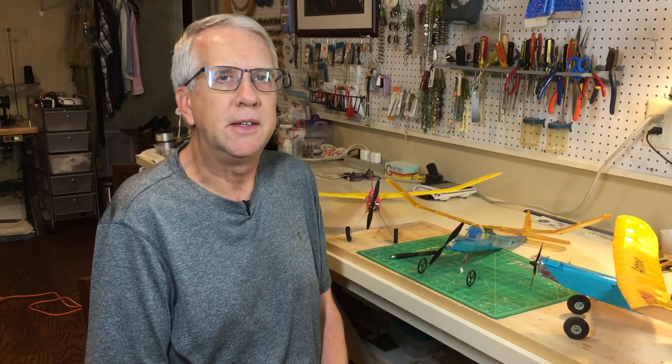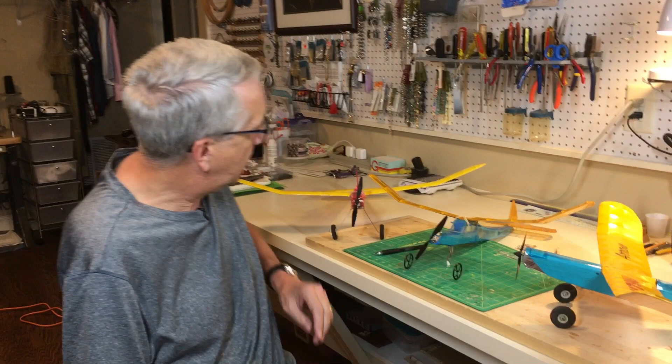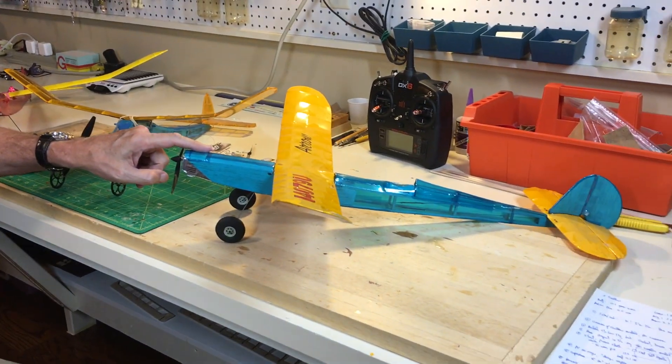Hi, I'm Tim. Join me as I discuss building three Guilos model airplanes, converting all three for radio-controlled flight, and successfully flying them. We'll go over how I built the first version of the Arrow, the Guilos Lancer, and a second version of the Guilos Arrow. We'll discuss the lessons learned and what we could do better to help position you for success with any conversion you may be thinking of for a Guilos model airplane kit. Let's get to it.